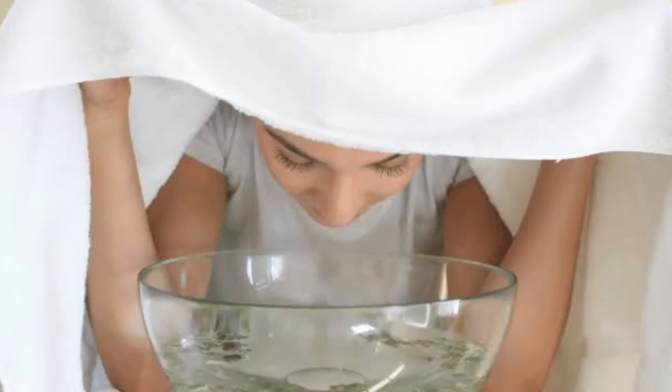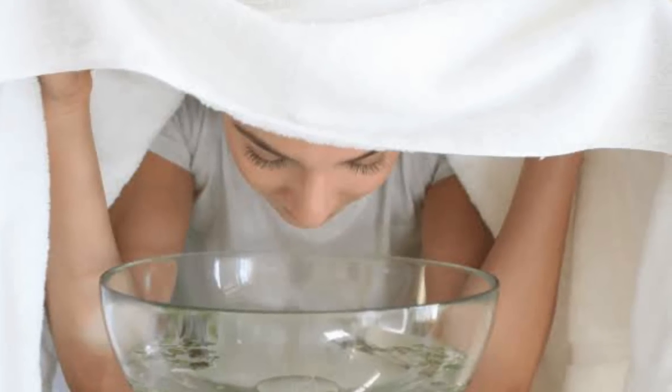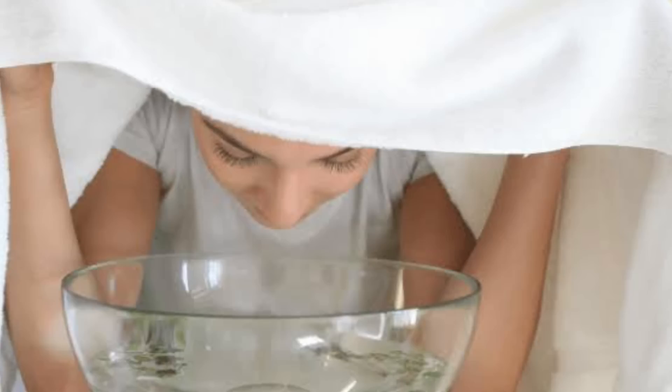Cover the water with a lid and heat it. Once the water boils, switch off the heat and remove the lid. Cover your head and face with a towel and cover the pan as well to make a tent-like structure. Your face should be 12 to 18 inches above the pan. Take the steam for not more than five minutes — five minutes is sufficient. Sit in a comfortable position. Do this steaming two times a week.